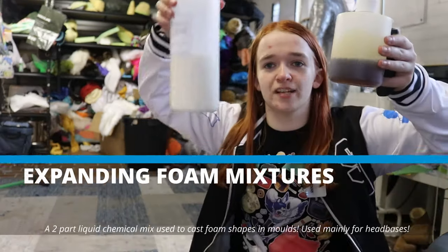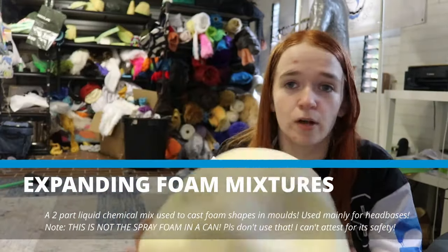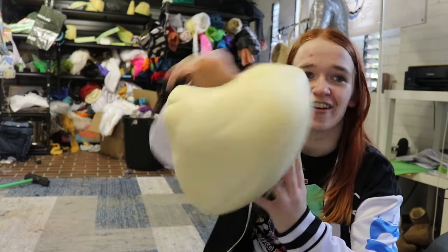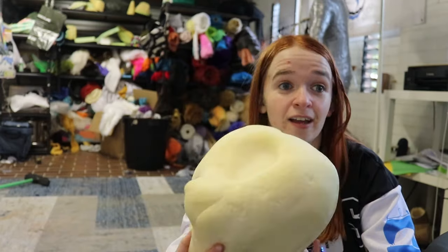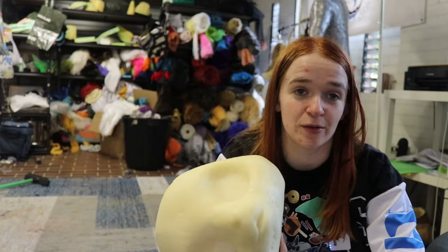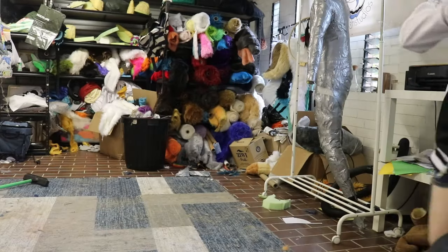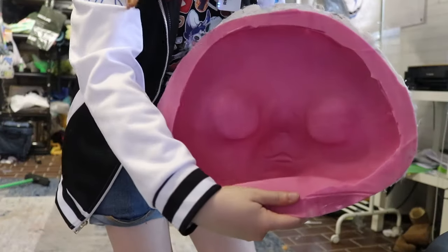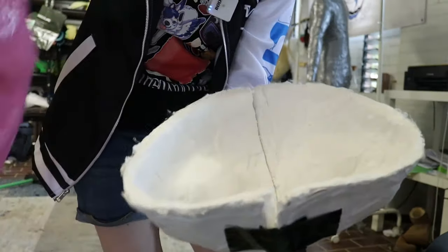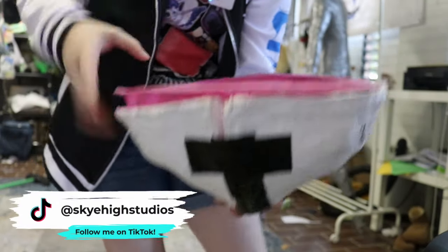Next up is expanding foam mixtures. If you have some know-how, you can use two-part chemical mixtures to make your own foam. This can be done using a mould — often these are made of silicone and plaster, but more recently people have been 3D printing them too. Here's my silicone and plaster mould. You can see the hollow form inside, and that's the two-part plaster shell. You pour the chemicals in here and it rises like bread, coming out as a solid foam block.